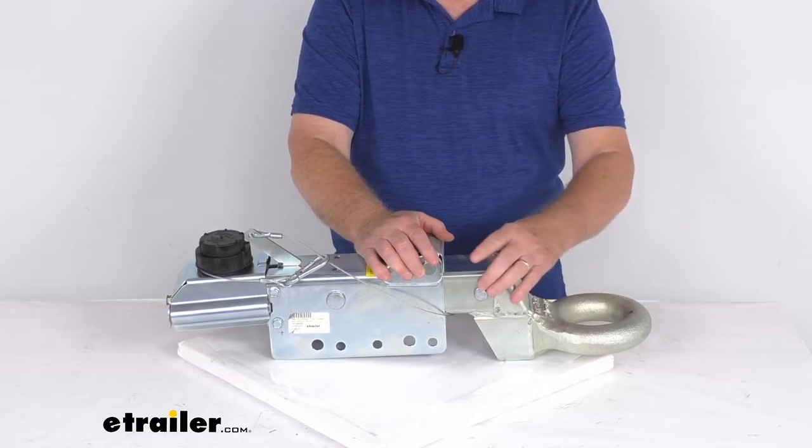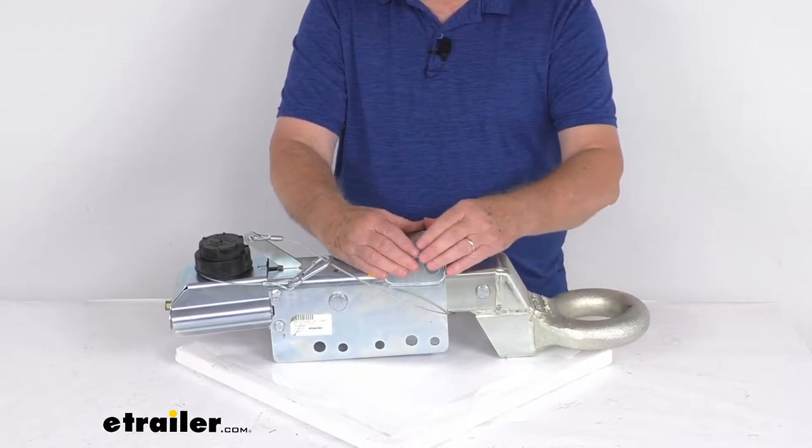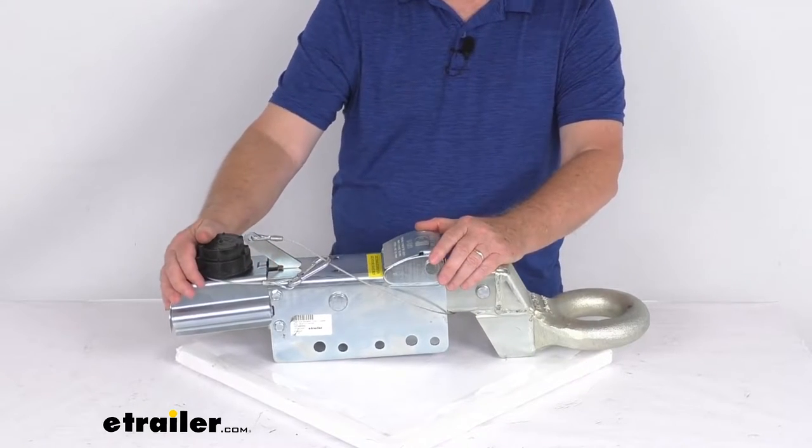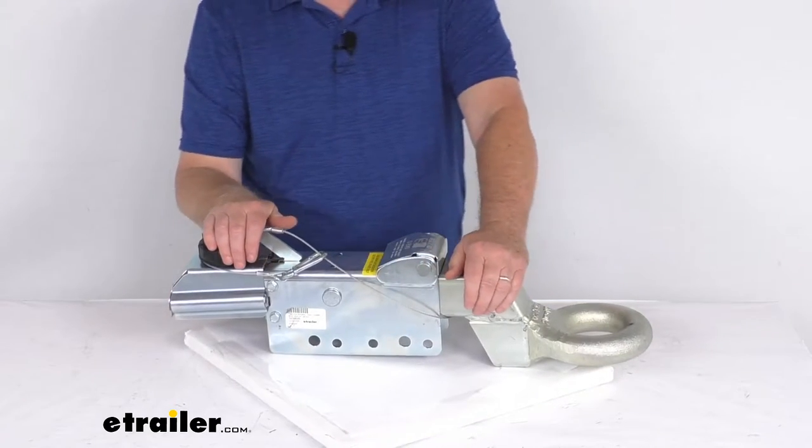When this happens, this actuator right here will contract. It applies force to the master cylinder back here, and this in turn supplies the necessary hydraulic pressure to engage your trailer brakes.